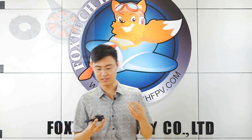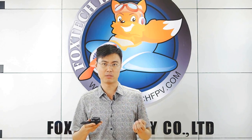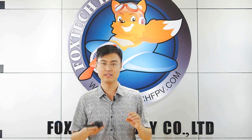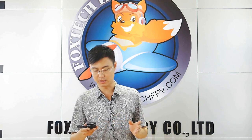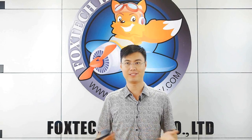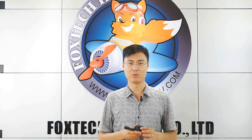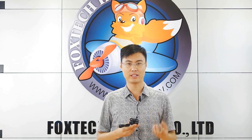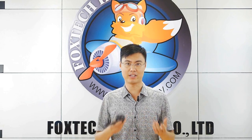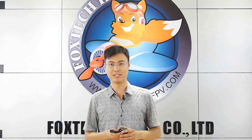You can use 6 inch up to 20 inch propellers on this model. We normally suggest using 18 inch — you can use 1855 propellers without any problem. With the 1855 propellers, you can get three and a half kilograms of thrust, which is really very nice. You also get very high efficiency at 1 to 2 kilogram thrust, ensuring long flight time and saving your battery life.